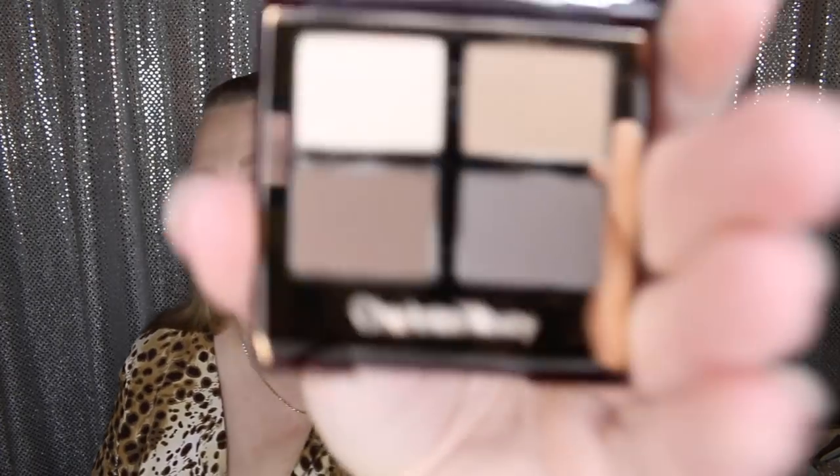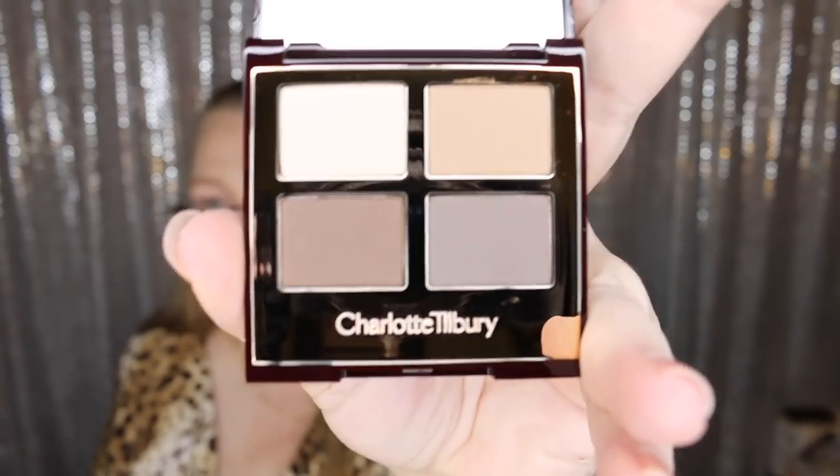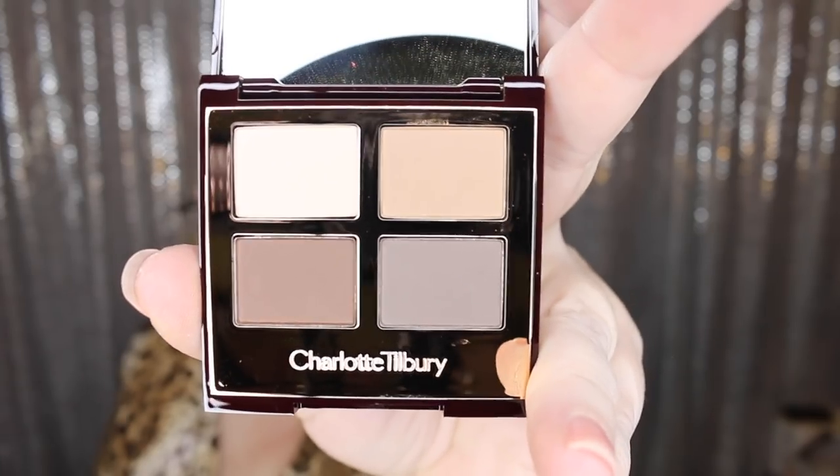And then we have the Sophisticate. I can't believe I did that. This is a beautiful, beautiful palette. I think this is her first all-matte palette — I don't think she's ever done an all-matte palette until this one. I could be mistaken, but I don't think so.